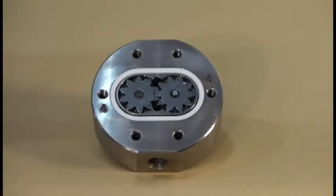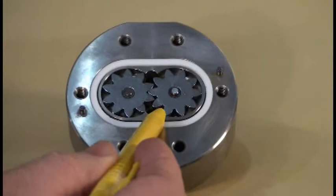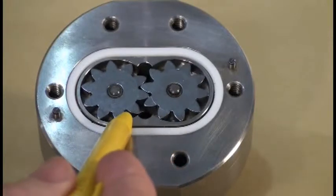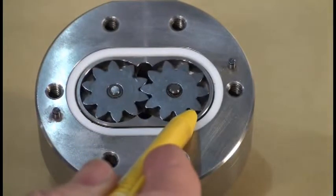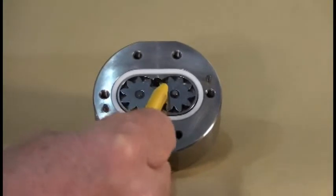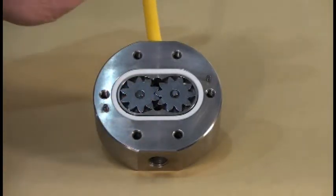The flow meter has been taken apart so you can see the inside and understand exactly how it works. Fluid comes in through the inlet port and up into the gear area. The gears start to turn due to the pressure of the material forcing them into motion. The area between two teeth fills up with fluid, forming what can be referred to as buckets — about 0.24 cc's of fluid per bucket. As the gears turn, the fluid is carried around and unloaded at the top, flowing out through the outlet of the flow meter.